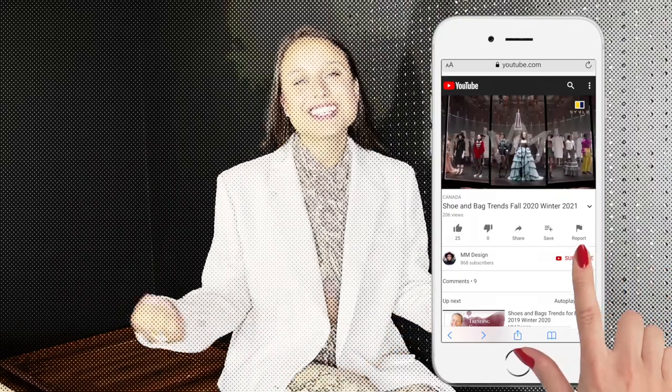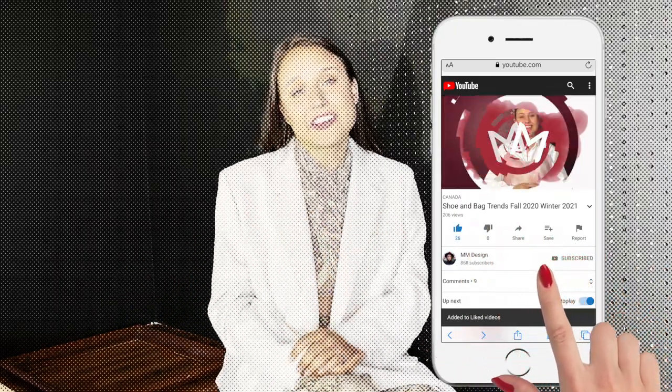If you're enjoying this content so far, please consider liking this video and subscribing to this channel, as this will push the algorithm to show my video to somebody else. Thank you.